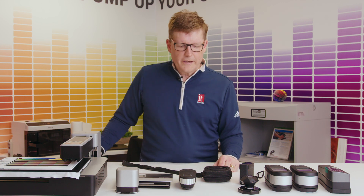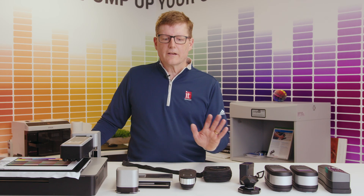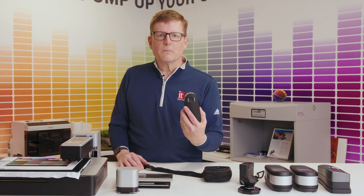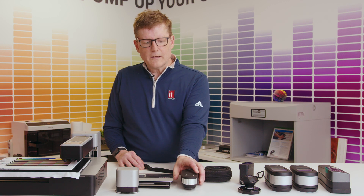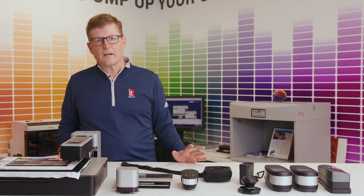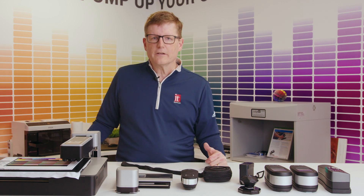As we move over here, we have profiling devices. Some are very simple and basic where you can do a very small chart, or as you go from left to right you step up in capability. The i1 is probably the most common one you see on the market. It's a fantastic device — we typically do charts of 800 patches up to 1800 patches. Ideally the more patches the better, as it helps you dial in your color. By scanning in these charts you're able to create profiles that help your printers accurately print each of the images you're looking to render.